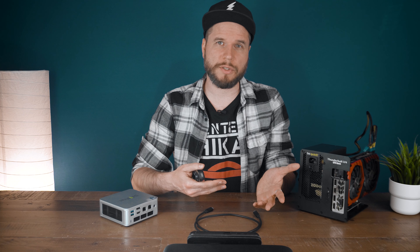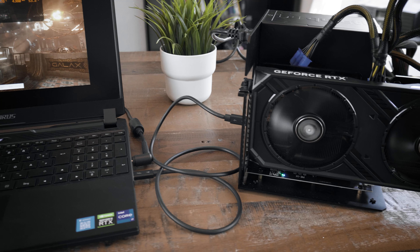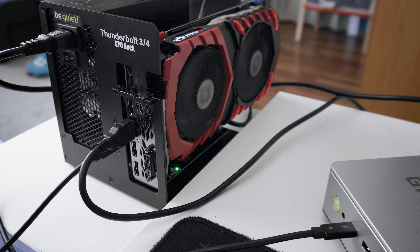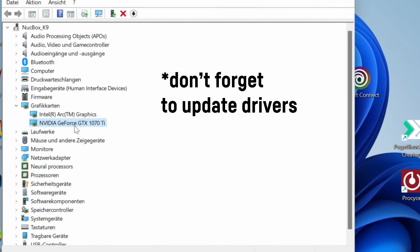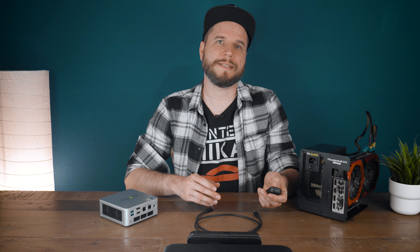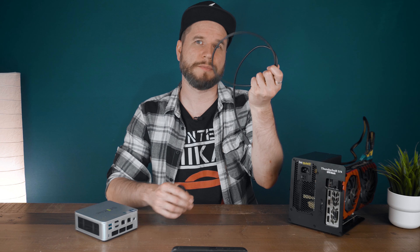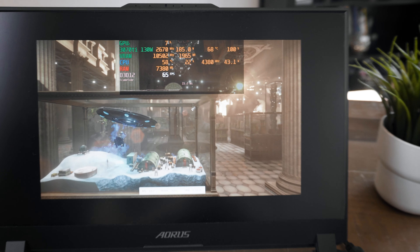So this would work with a Lenovo Legion Go, an MSI Claw, most higher-end mini PCs and corresponding laptops as well. In order to get things going you need to make sure to first start up the GPU, and after that turn on the device you're planning to use — it should just appear in the Windows Device Manager. I didn't even need to deactivate the integrated Intel graphics for the mini PC, or in the case of my laptop the dedicated RTX 3070 Ti it already comes with. A Thunderbolt eGPU is quite heavily bandwidth-restricted by the Thunderbolt maximum throughput of 40 gigabits, and we'll shortly see what that means in terms of gaming or 3D rendering.